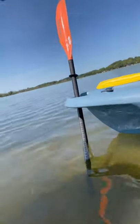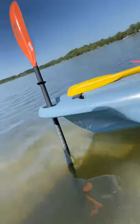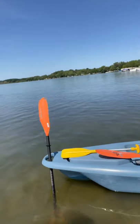Works perfect. Take your paddle in half, stick one part into the ground, hold the boat.